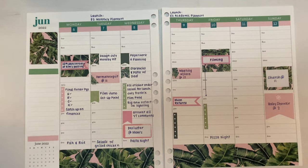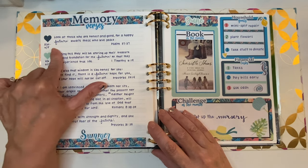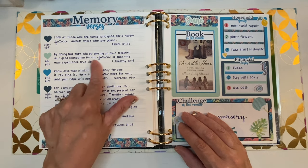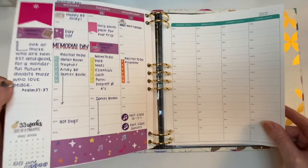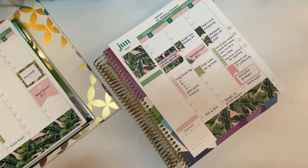When I did my June setup plan with me I chose all of my memory verses for the month of June. Here's my June monthly spread — all the memory verses are here. This one started back on May 30th and they all have the word 'future' in them. This week's verse is: 'By doing this they will be storing up their treasure as a good foundation for the future, so that they may experience true life' — First Timothy chapter 6, verse 19. That's going to go on my sidebar. I'll keep the page out of the binder to make it easier to write.